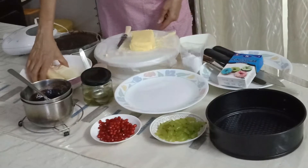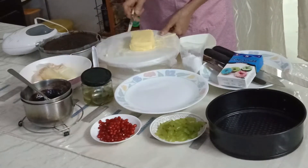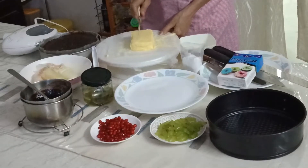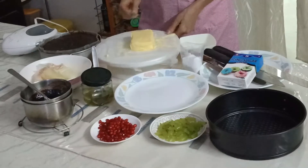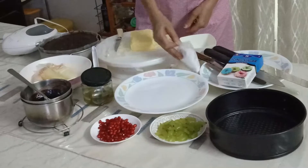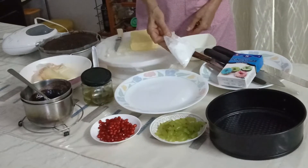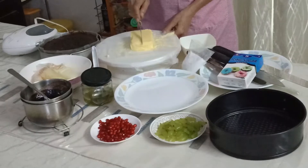I already have some buttercream here but I'll make a little bit more. My buttercream proportions are very easy to remember — it's just a one-to-two ratio. You take one part of butter and two parts of icing sugar. Since I have 100 grams of icing sugar here, I'll be taking 50 grams of butter.